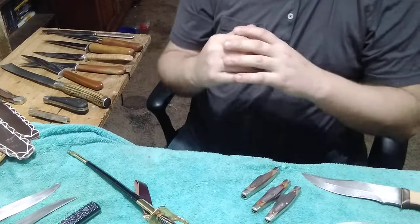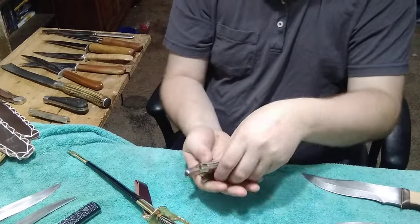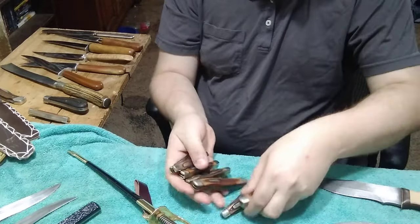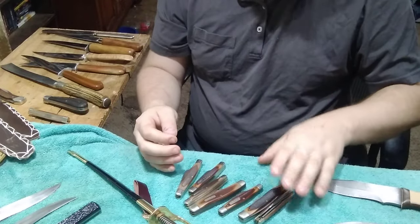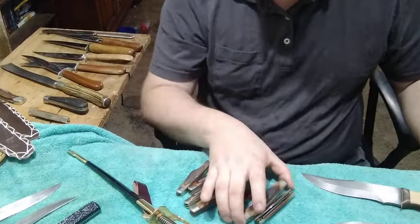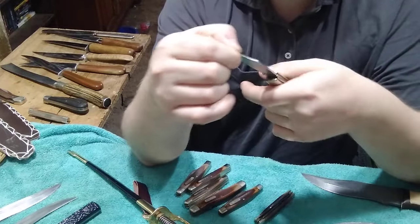First things first are the items that Larry gave me. First thing is he gave me a bunch of Old Timers. I've already worked on a couple of them - he gave me seven Old Timers in total. The first one is my favorite, this one is an 80T, a larger version.